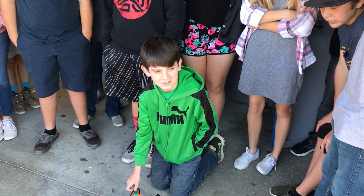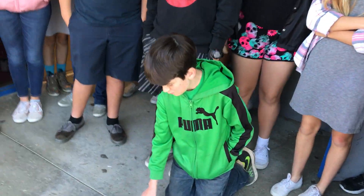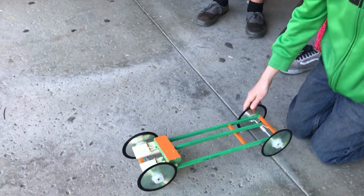All right, we got Titus over here with a little top-secret prototype. What do you got here, Titus? Break it down for us.